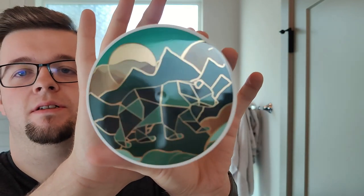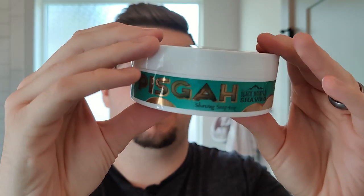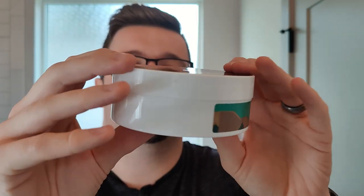Look how badass that label is. Chicano Design has done a great job on this. This is another collaboration with Black Mountain Shaving, very much in the same vein as Nata Hala.